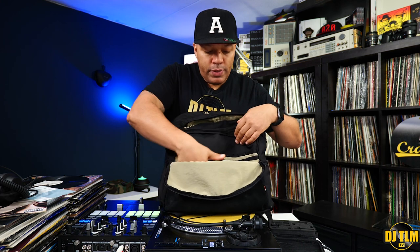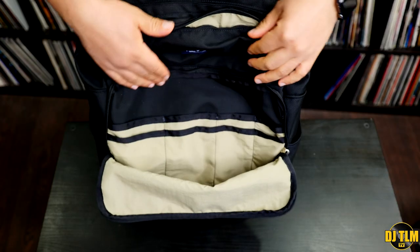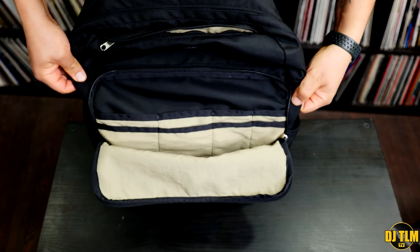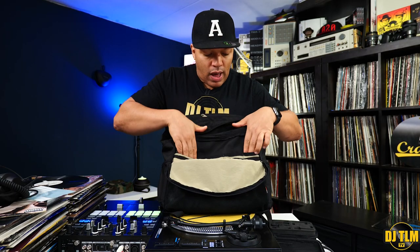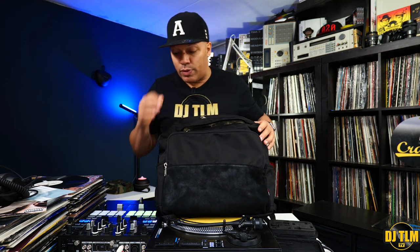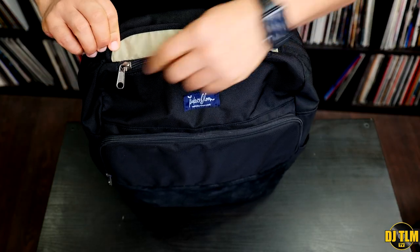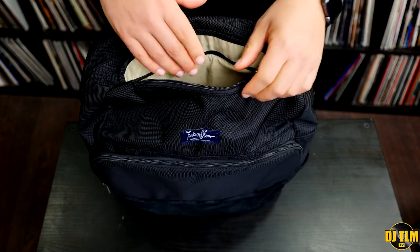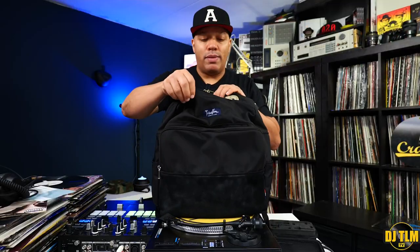You have a large compartment here that could easily hold headphones or some other gear. They also have this nice organizer to hold anything from business cards to cables or maybe even a phone — you can put a lot of different stuff in here. There's also a small pocket for valuable items, and while I call it small, it's really not — you have a lot of room and easy access, with that nice light lining going on there.